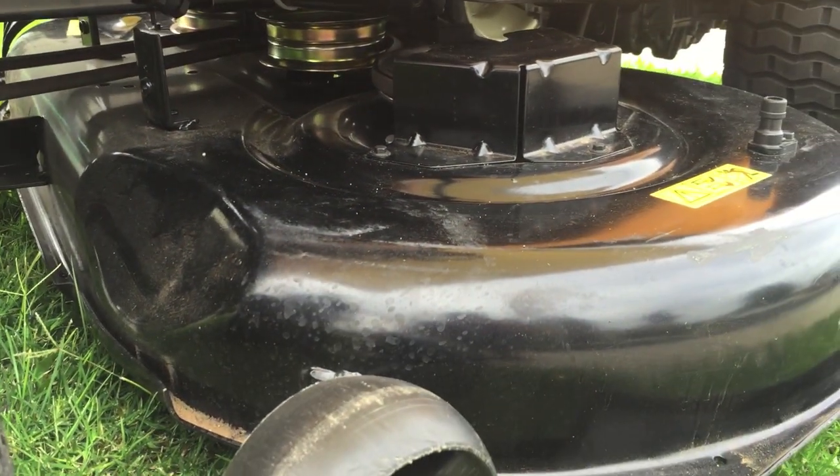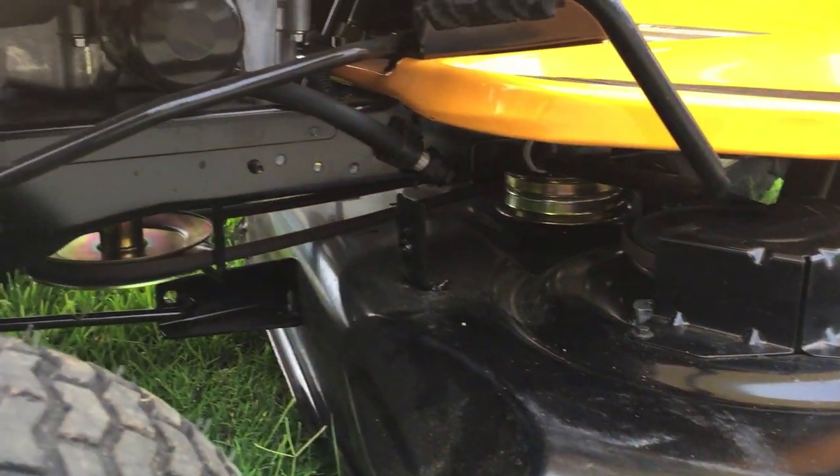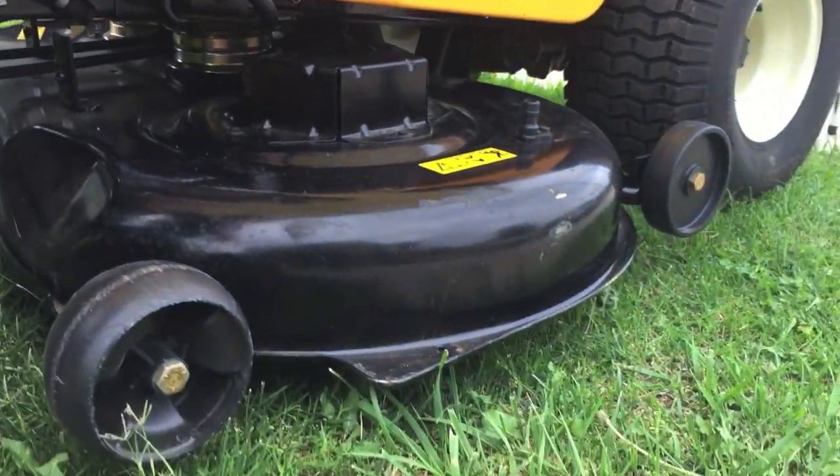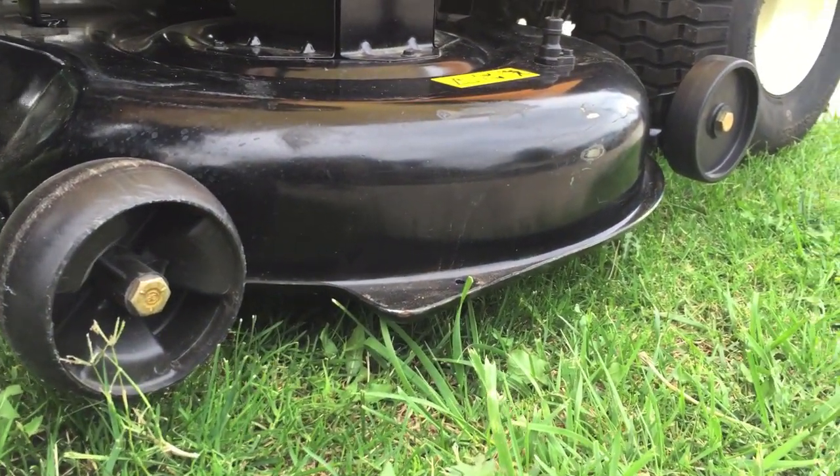On the higher-end Cub Cadets, they have anti-scalp wheels both in front and back of the deck, so it's free-floating above the grass and you can handle uneven terrain.